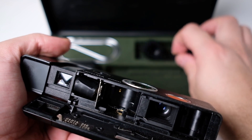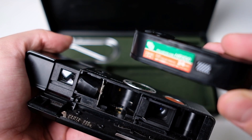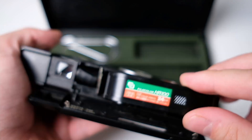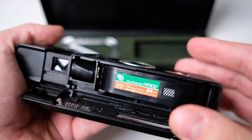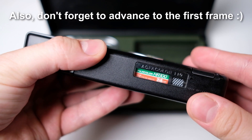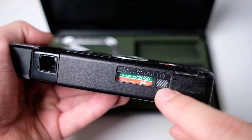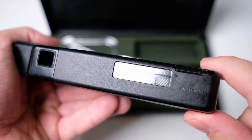To load the film, you first need to find one of these 110 film cartridges, preferably with unexposed film in them. Then just insert it here and close the back. This square here will tell you what frame number you're on, and right now it shows that the film is fully exposed.